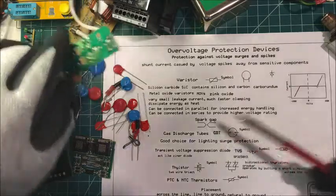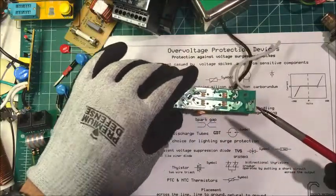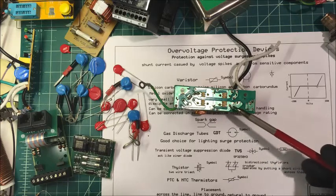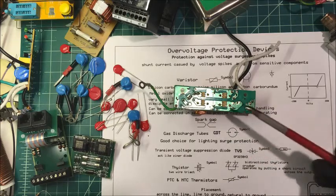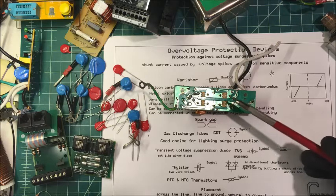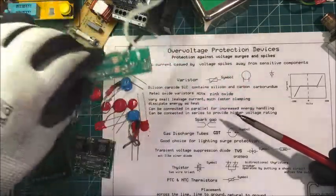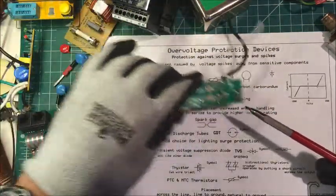You can also use a spark gap. This unit here uses spark gaps — they do the same thing, shunting high voltage to ground, but these are susceptible to the environment: humidity, dust, and even altitude. I'll put up a closer picture of that.